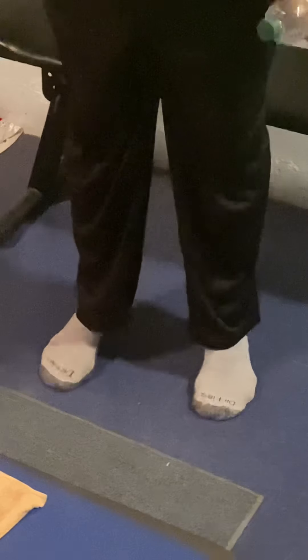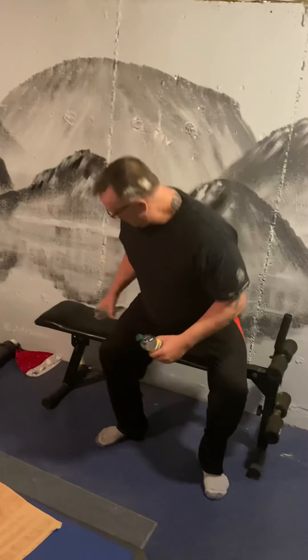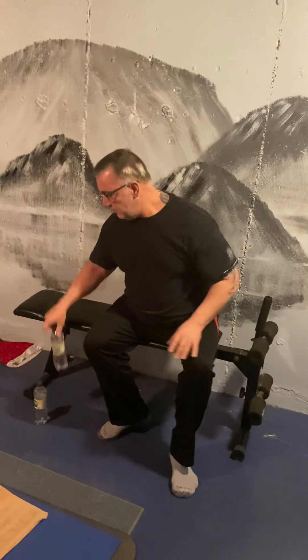We're going to do one more exercise for the legs. We're going to stand up. We're going to hold the bottles straight down at our side. We're going to come up on our toes, hold it, and come down. Feet comfy on the floor. Up and down, up and down — a couple more. And with that, we'll put the weights down.